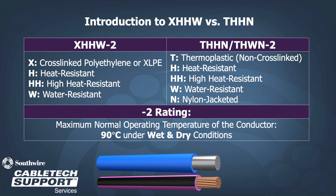The dash-2 allows the product to be 90 degrees C wet or dry. Similarly, for THHN, the T indicates the product is thermoplastic. One H is heat-resistant; two H is high heat-resistant. The W indicates water-resistant for 75 degrees C. N is for the nylon covering. And the dash-2 is for a product that is 90 degrees C wet or dry.